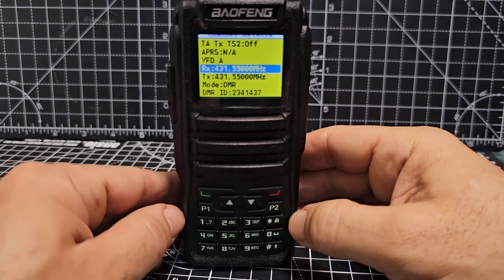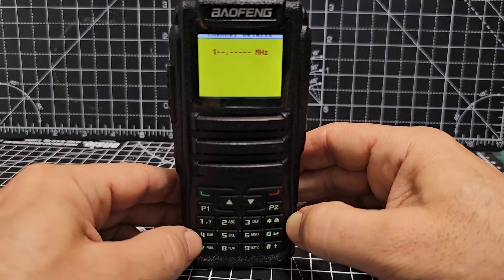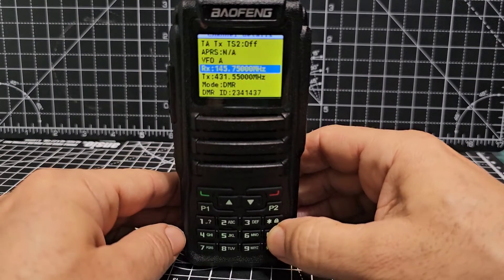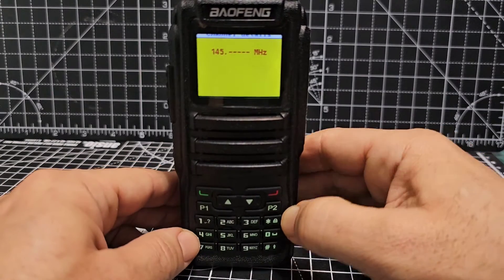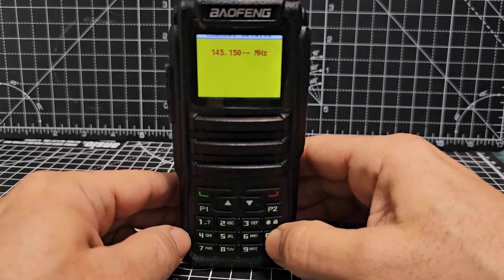Let's put in a local repeater. We'll go 1, 4, 5, 7, 5, 0 — two more zeros — that's the receive frequency. Down one, the transmit is 1, 4, 5, 1, 5, 0. That's GB3BC.